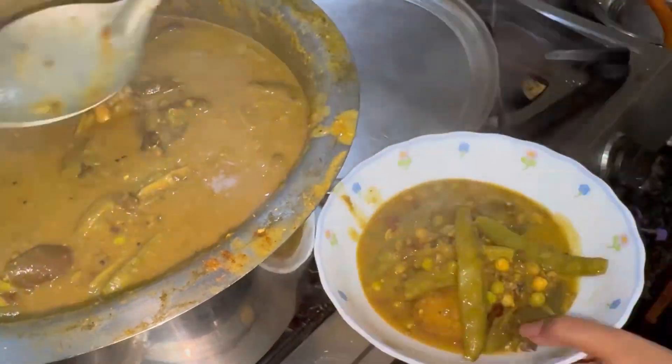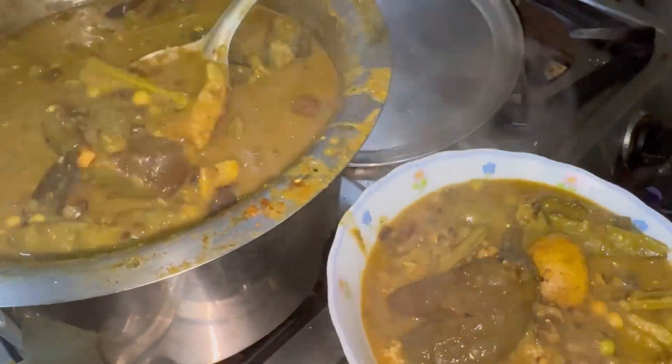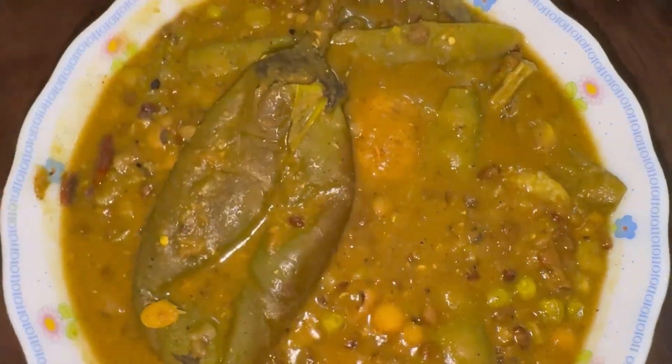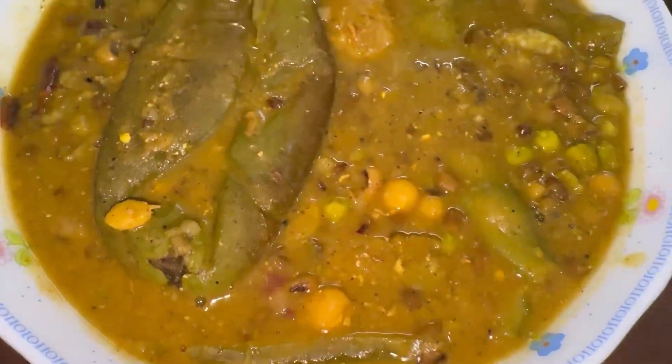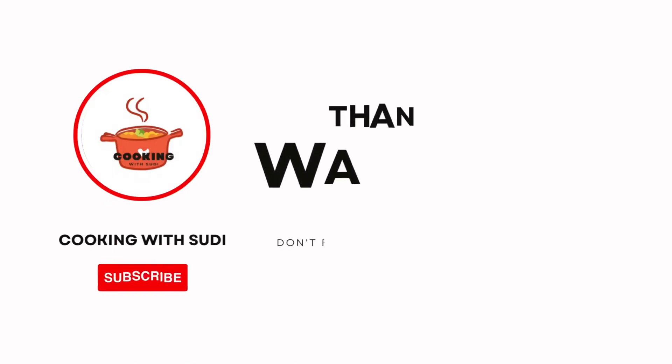Do you know that Bengali people always make Gota Siddho for Saraswati Pooja, and they don't talk during the cooking process? If you liked this recipe, please do like and subscribe. Thank you for watching.